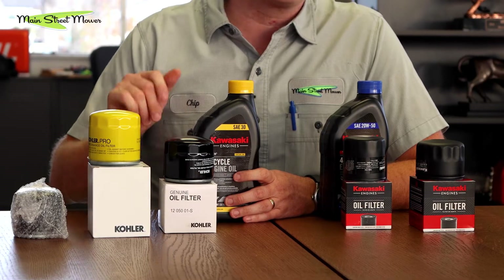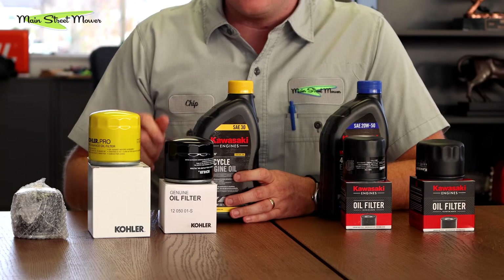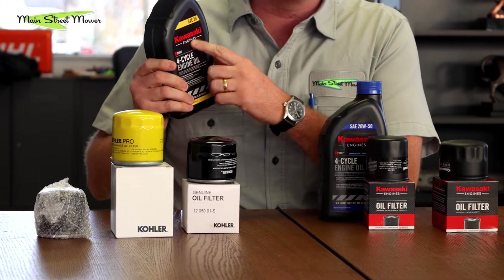For the South, SAE 30 is what we prefer for the really hot months — it's the best. You can also run 10w30, which is very similar. If you live in northern Florida, Georgia, or the Carolinas, 10w30 works well. Then you have the yellow filter and black filter options — both work on your Kohler. The yellow filters have been really hard to get lately, but the black will work. We carry Kawasaki oil even though we're putting it in a Kohler — it's a great air-cooled engine oil.